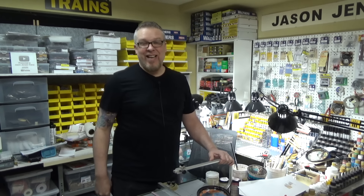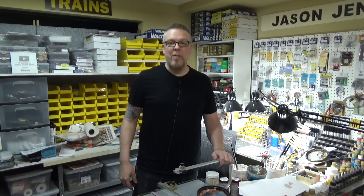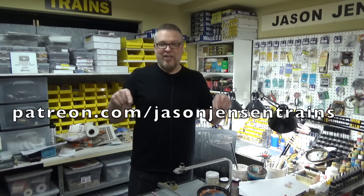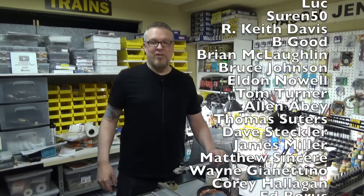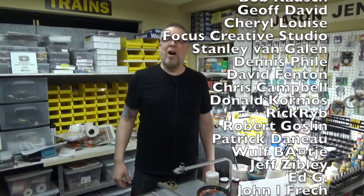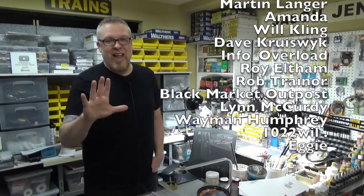I hope you enjoyed today's build. If you are a Patreon member you receive a discount on this kit — the discount code can be found on my Patreon page at patreon.com/jasonjensentrains. A huge thank you to all of my Patreon members. Thank you all so much for watching, and until next time, stay motivated and happy modeling everyone.